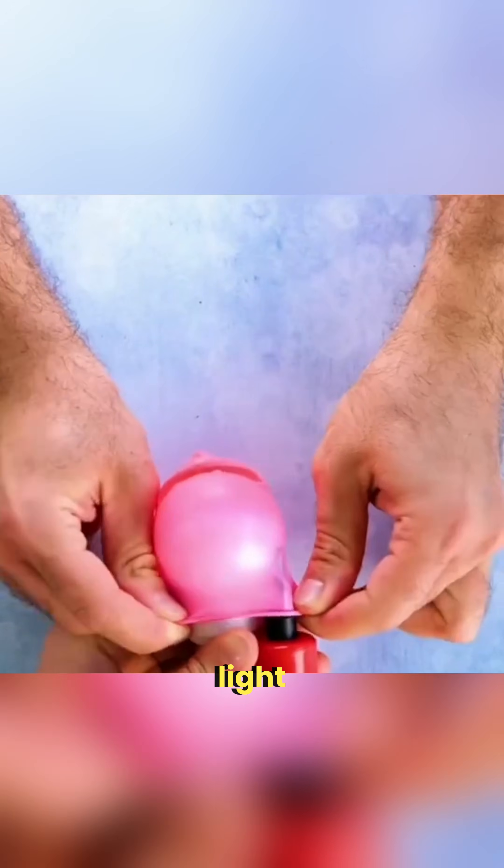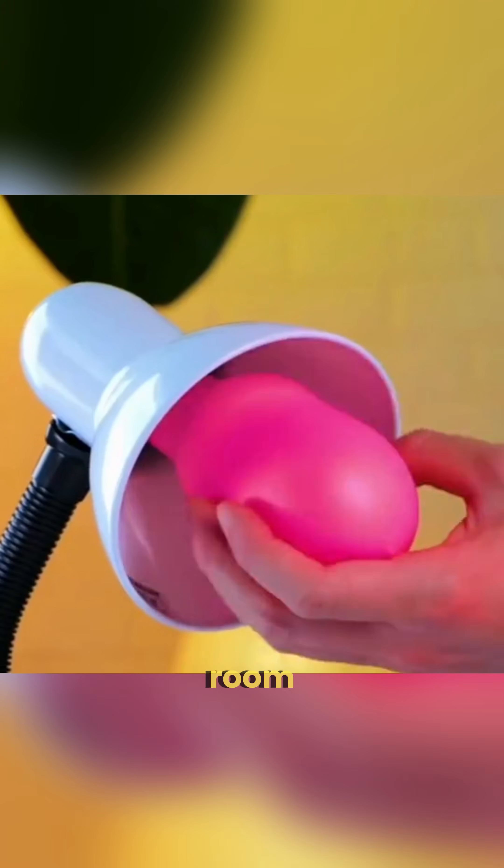Place a balloon over a light bulb, blow it up and suddenly your room glows like a colorful little lamp.